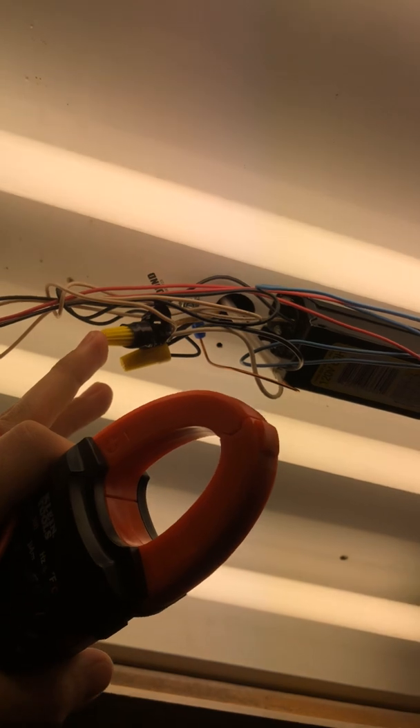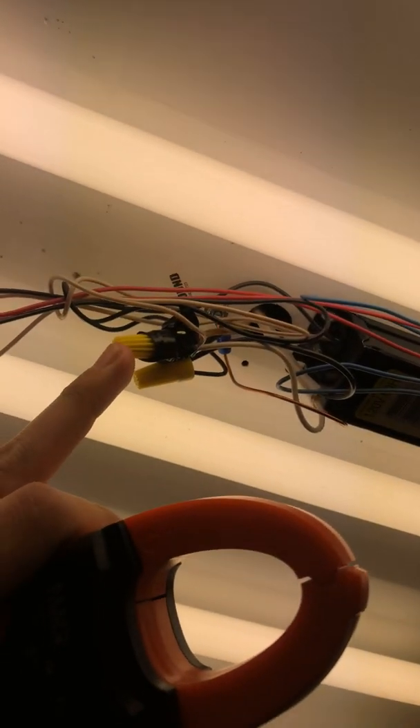Now if you're just replacing the light that's already there, you'll check voltage, get your 120 volts, shut the power off, pull the light down, and put the new light up. In this case I'm adding a light but I want the same switch to turn it on and off, so I ran a wire from this light to the new light. I went ahead and shut the breaker off to the kitchen and then checked it with the meter, because that breaker could say 'kitchen' but somebody might have run it from the bathroom to this light — you don't know who did what before.